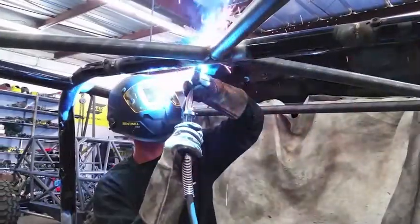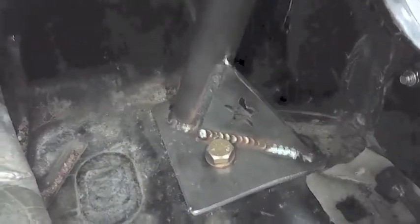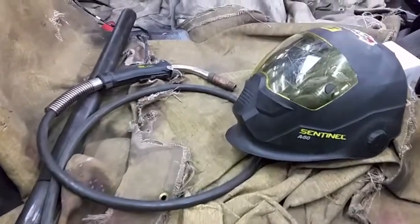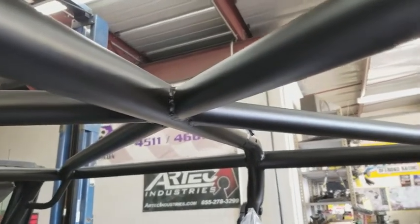We believe the Let's Roll Off-Road Sport Cage is better quality than anything else on the market because we're custom tailoring it to your Jeep. We're also putting the tubes exactly where they need to go — we're not sacrificing time for strength. The material we use, the inch and three-quarter, 120-wall DOM, is about the strongest material you can use for a cage this size.